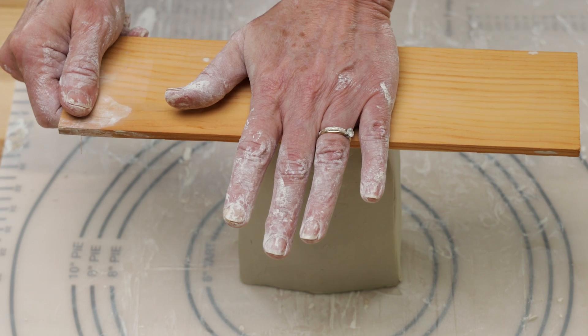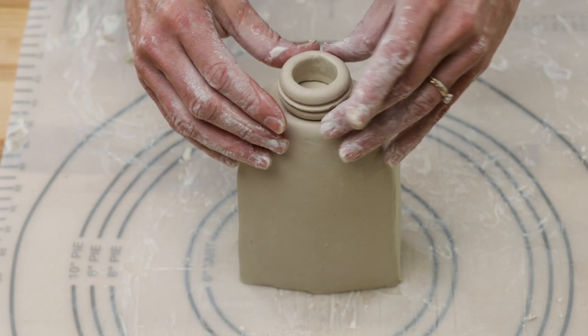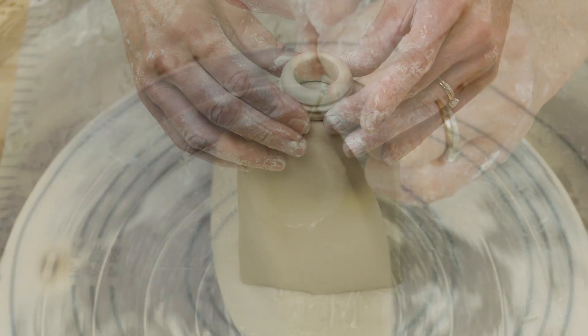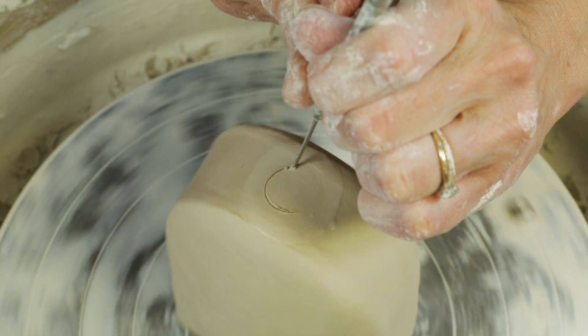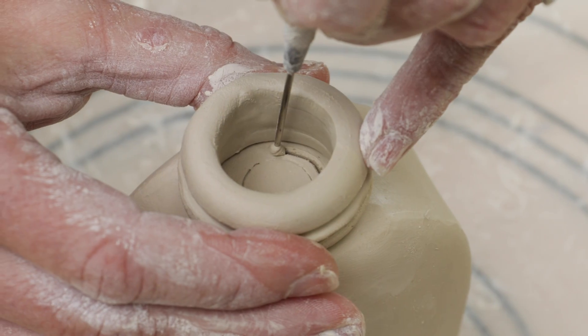I flattened the top of the vase a bit with a piece of balsa wood. On the wheel I found the exact center of the piece, then scored and attached the collar. I then cut out the inside of the rim.